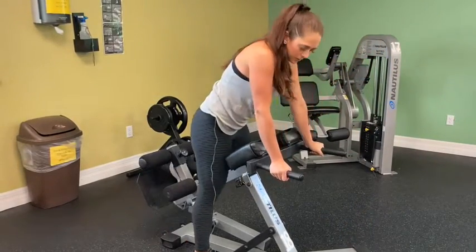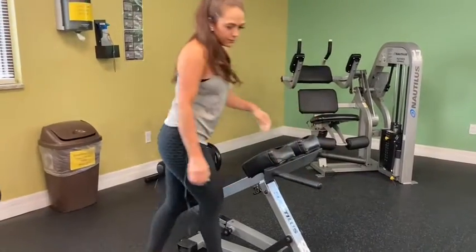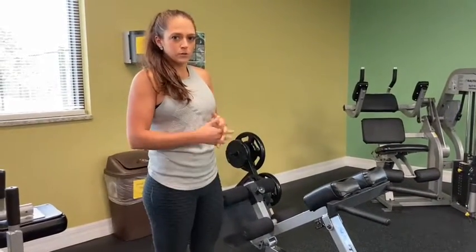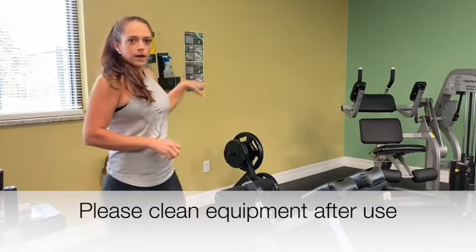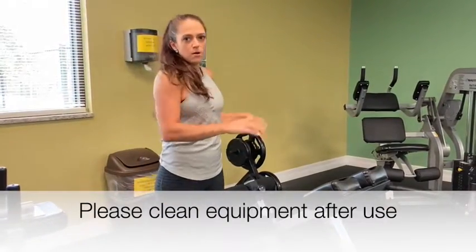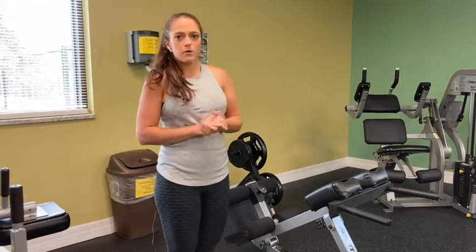Stepping out, make sure you grab onto the handles and step out safely. After using the machine, go to the nearest cleaning area and wipe the machine down, then throw away the paper towel after you're done.